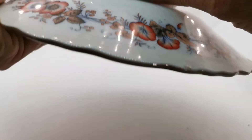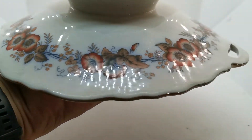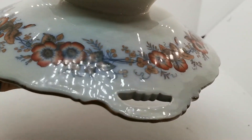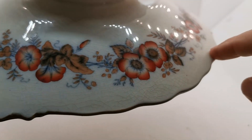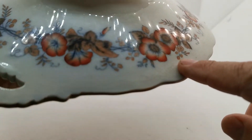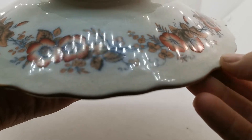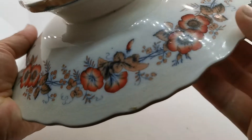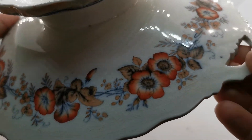Pearlware is very collectible now and this is a very nice piece. It's got under rim decoration — just look at this going all the way around it. There is glaze crazing here; you can see the cracking through the glaze. That's quite characteristic, as are the little inclusions in the glaze for the period. There are some little antique nips just on the handles.